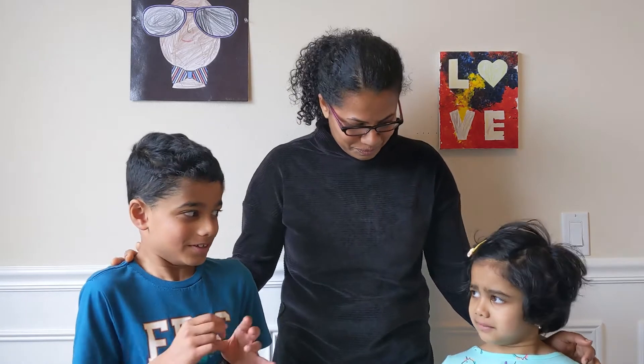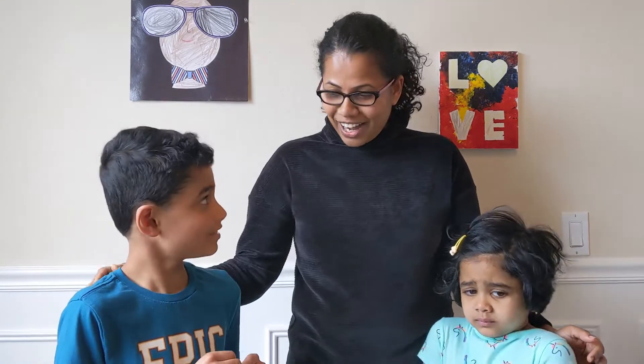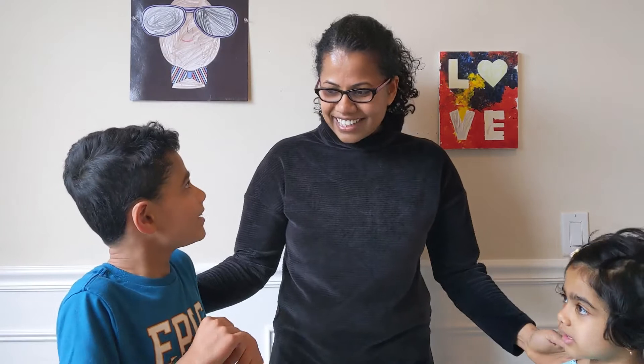Today, we are going to make a simple experiment and it is called Foaming Monster. Are you ready? Yeah, but can I be a silly and happy monster? Sure, do you want a scary monster or a happy monster? I want a happy monster and silly monster. Happy and silly monster? Sure, we can do that too. So grab your supplies and let's get started.